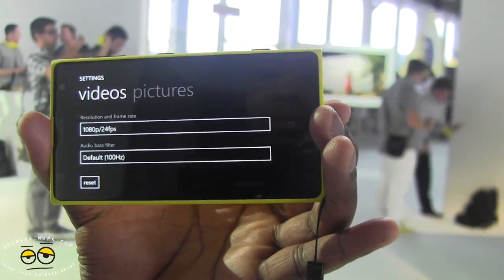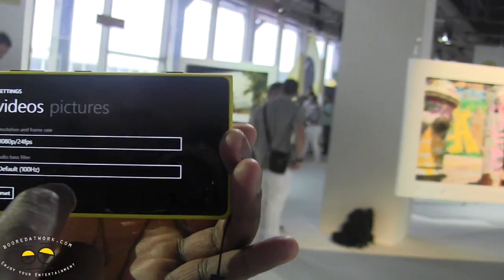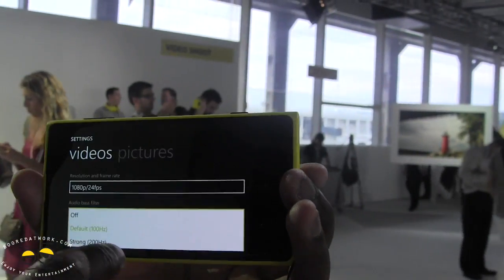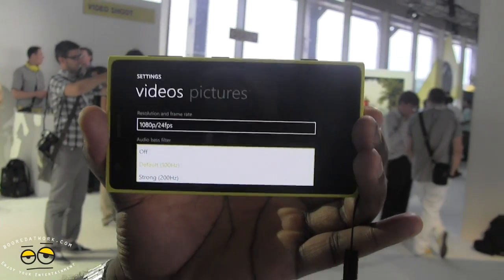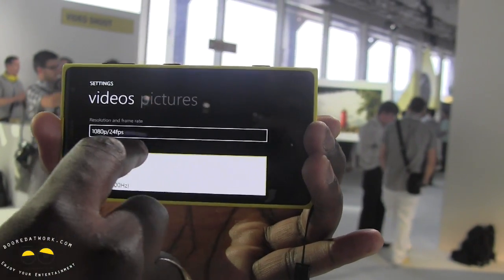I'd love to see that and try it out — we'll definitely check that out. There's also a default audio base filter, and this device is supposed to have some very good audio filters, so we'll definitely check that out in our review.